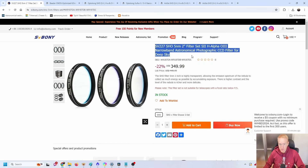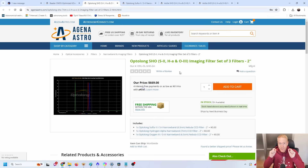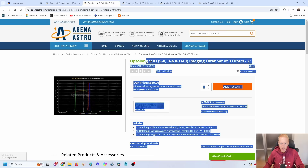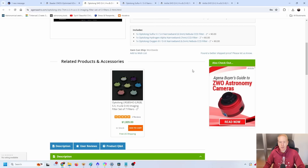Let's look at some of the competition. This SVBony set is 350 US dollars. Something very close in terms of advertised bandpasses, slightly narrower, would be this one from Antlia at 870 US dollars — more than twice the price. Even if we look at less narrow bandpasses, like this Optolong SHO set with 6.5 to 7 nanometer bandpasses, we still see a price of 670 US dollars — pretty much twice the price of the SVBony filter set.